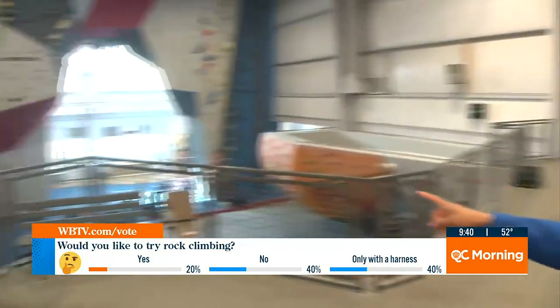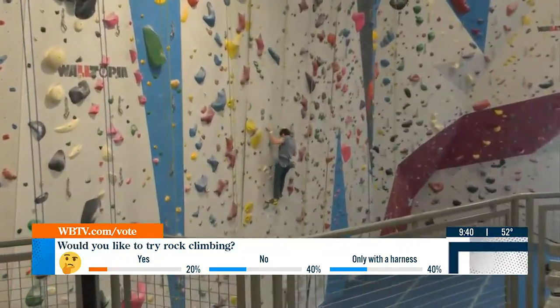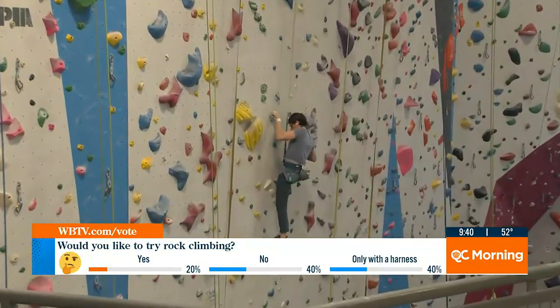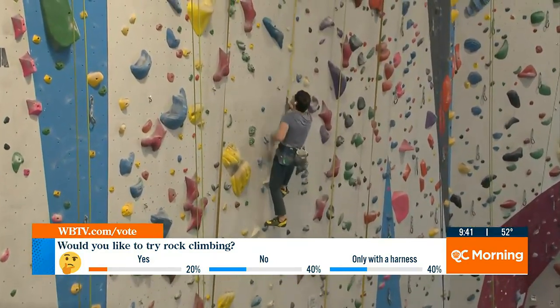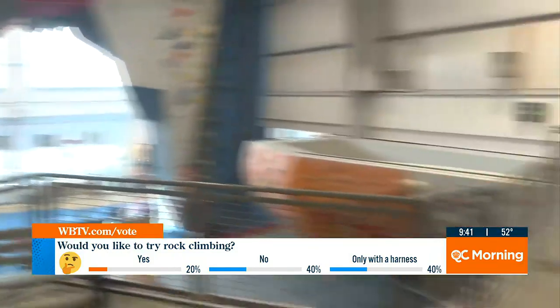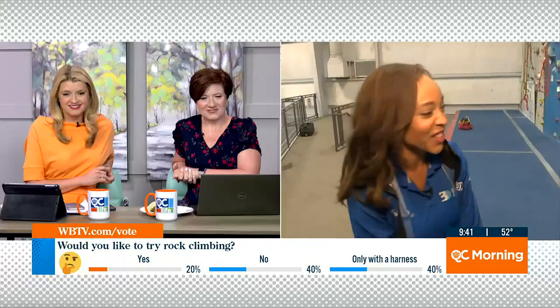Take one more look over the ledge — this is great for date night as well. Absolutely — build trust with your partner and come get a little excitement. A lot of excitement here at Inner Peaks South End. I've had a ball so far. It's a great upper body workout and great for your legs as well. I am out of breath, so I'm going to send it back to you guys in the studio. Keep losing the earpiece — it's a climb, right? You're having a workout, Cheryl. Thank you so much, great job.